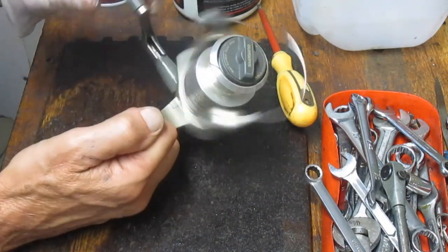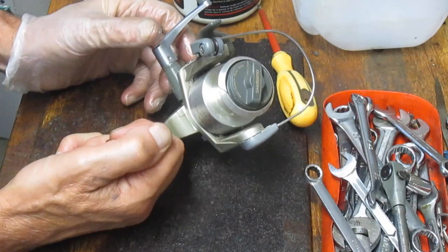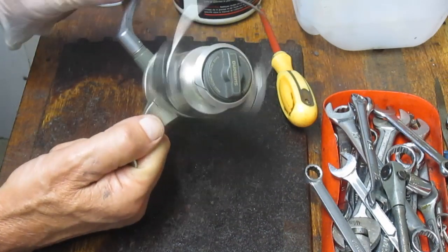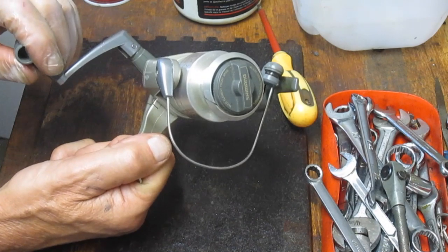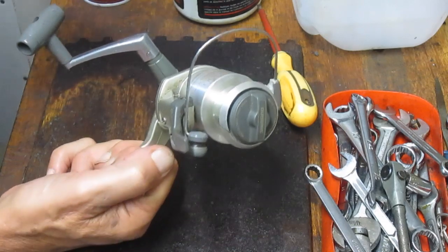Now, a couple of things. This makes it easy — you don't touch the line, you don't get your hands wet. On the other token, it only stops in one place: it stops to the back. So you don't have instant anti-reverse, and sometimes that can become problematic if you're over on the far side and you get a hit. You could snap the line by snapping this back as far as it is.